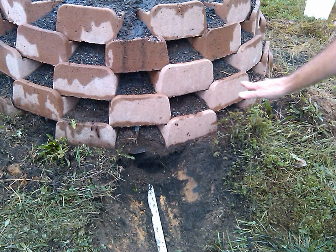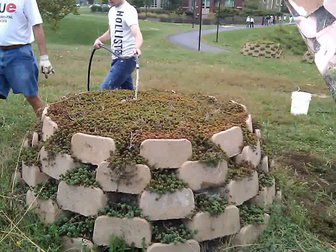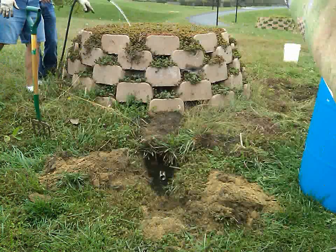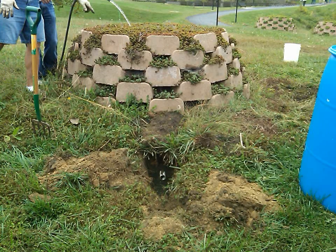While we were out there doing this, oddly enough, a tour group came by that was touring all of the green research that SIU is doing, and Dr. Bill ended up giving an impromptu talk there on the roadside by our wall site, and it was pretty funny.